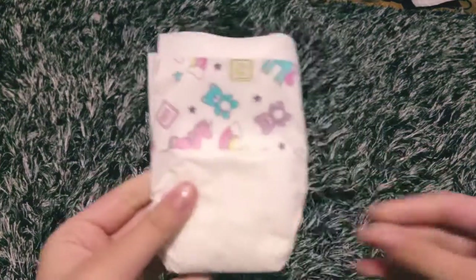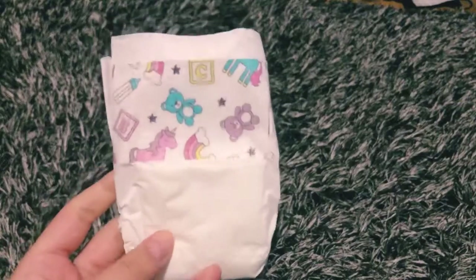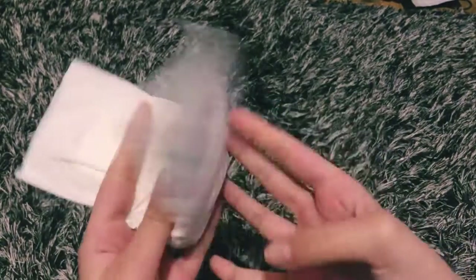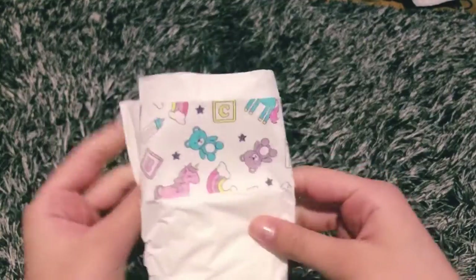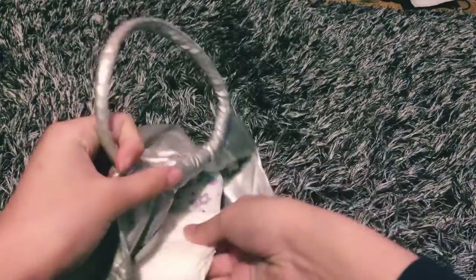Just in case, I'm going to give her an extra diaper. I think I'm going to send her to daycare in diapers since she's still little. This little diaper is brand new and hasn't been used yet, so I'm putting that inside her daycare bag just in case she has an accident.